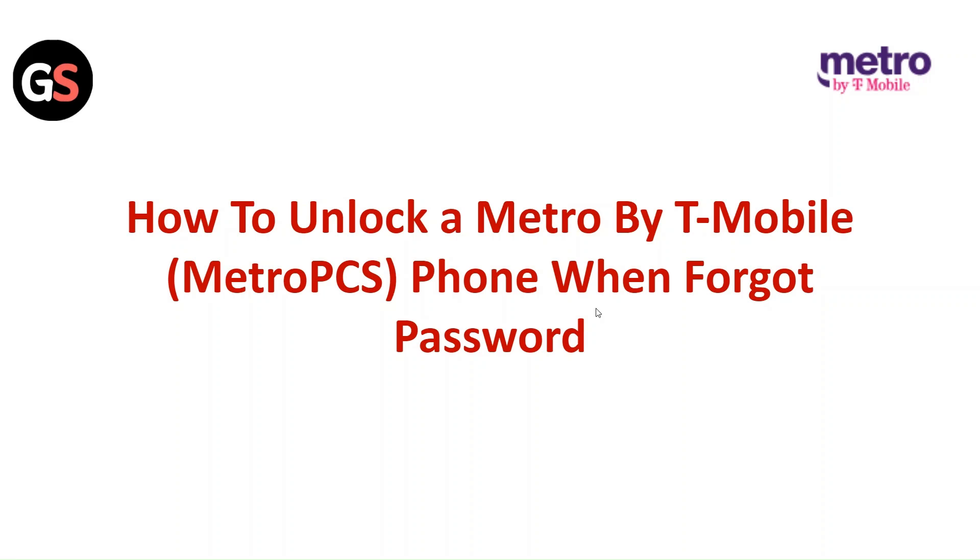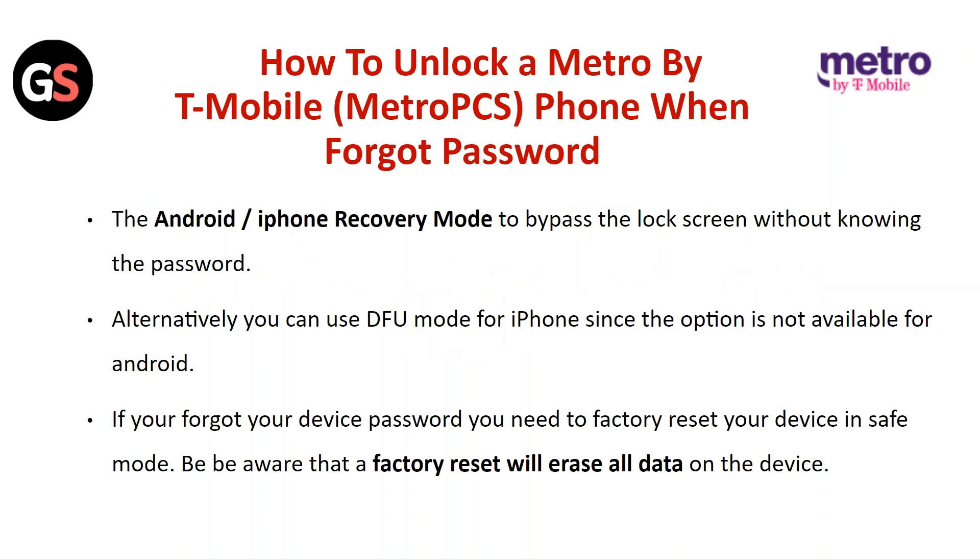Hi everyone, in today's video we will see how to unlock a Metro by T-Mobile phone when you forgot the password. We'll cover Android and iPhone recovery mode to bypass the lock screen without knowing the password. Alternatively, you can use DFU mode on iPhone, since that option is not available for Android.